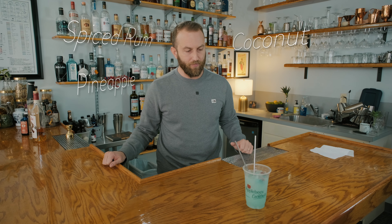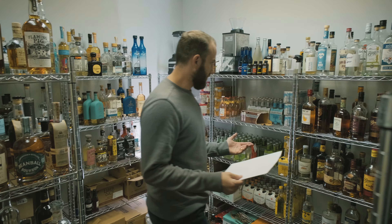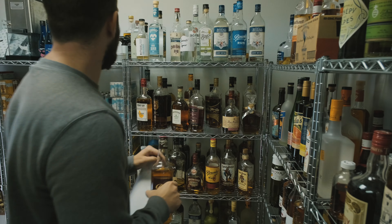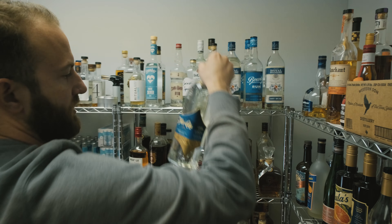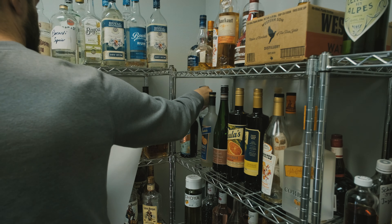I think what I'm gonna do is spiced rum, some coconut, some pineapple, some fresh lemon juice, and blue curaçao. Spiced rum — got some options: this is the St. Lucia, the Bounty, and then a white rum. I want something kind of chill. I'm gonna go with some Florida Konya here, pineapple juice, and then blue curaçao. We'll go with Giffard.